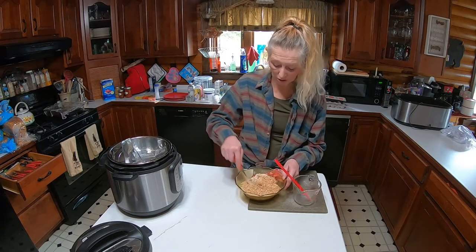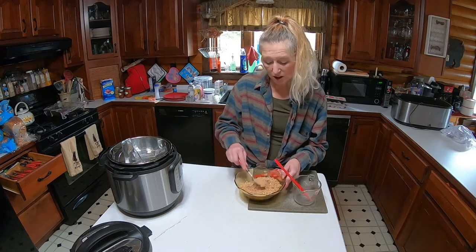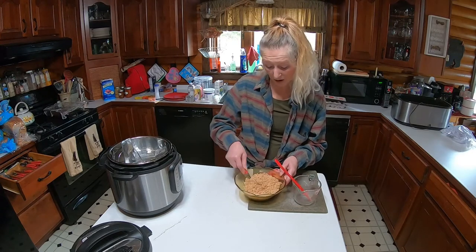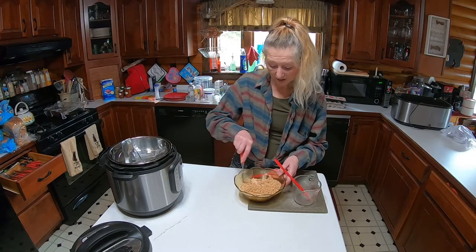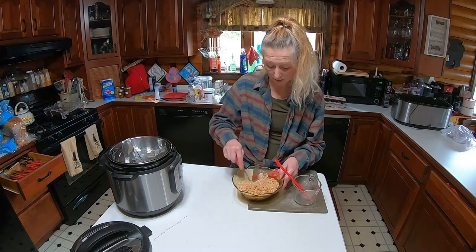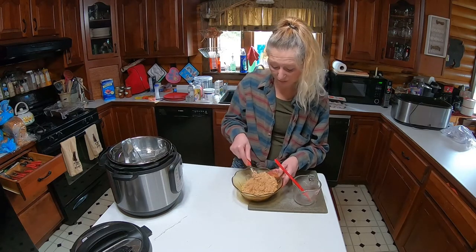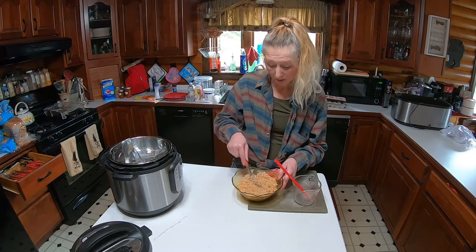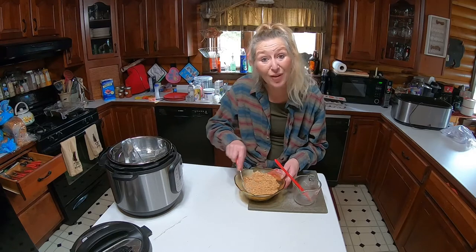As you all know, I'm just starting to cook in my Instapot. This was a fun recipe that my sister gave me — my sister did this with my daughter, and I thought I'd make it for you all.